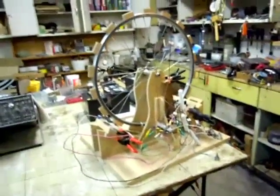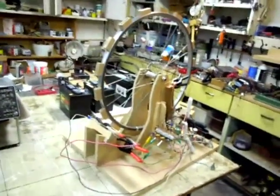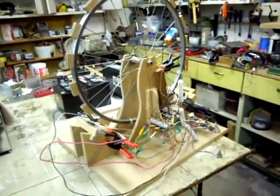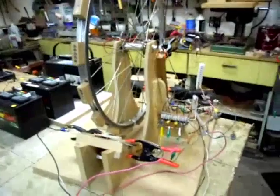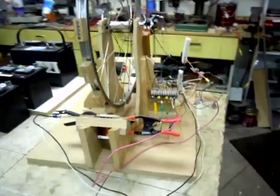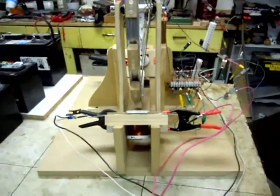Hello everybody, I'm here to show you this crazy contraption that I've got going here. I've realized I haven't really shown you how I built this darn thing. I've been showing you the hard drives and stuff. Anyway, I'm just going to give you an overview of this darn thing and let you guys check it out.